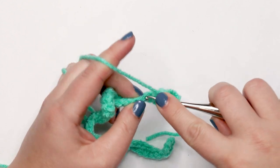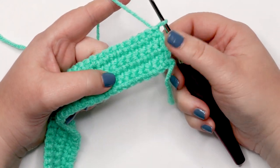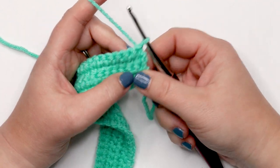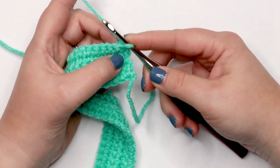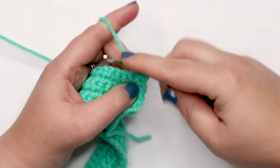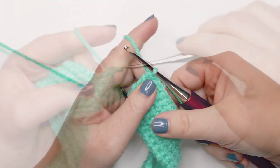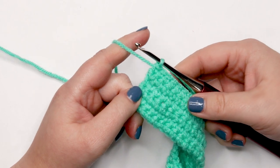I misspoke earlier — we should be doing rows two through six in single crochet. So go ahead and do one more row of single crochet for row six as well, placing one single crochet into each stitch across. I'll meet you back here for row seven.